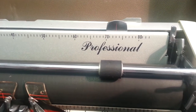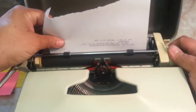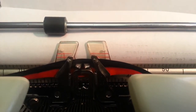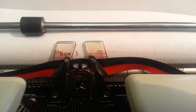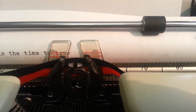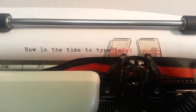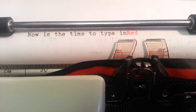It's a professional model, for professionals. This works just like the Smith Corona manuals — you've got the margin slide up here, so you line your paper up, run right on through, and you can type up some stuff real easy. These old typewriters are pretty fun to work with. Now is the time to type in red with the Singer typewriter. Pretty nifty.